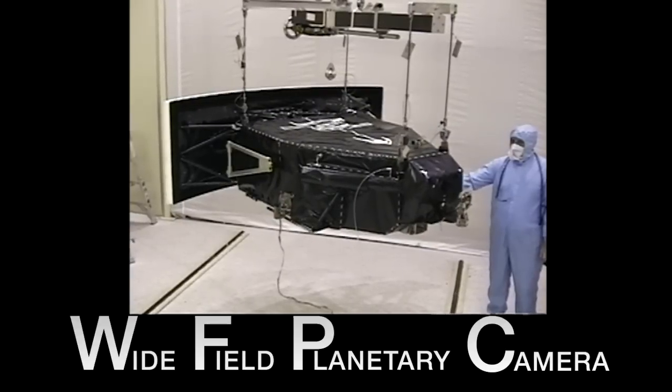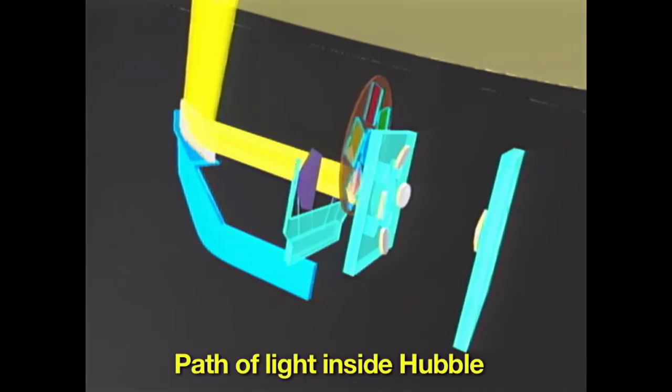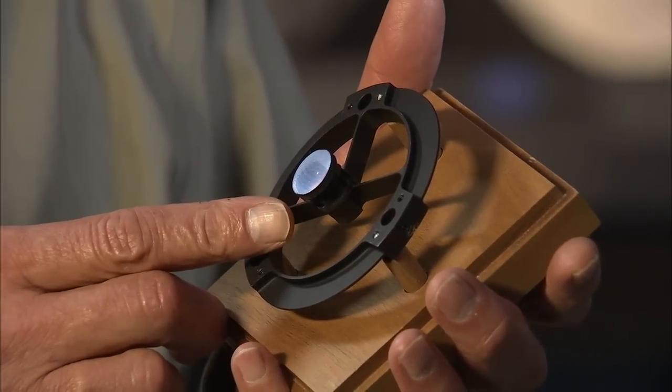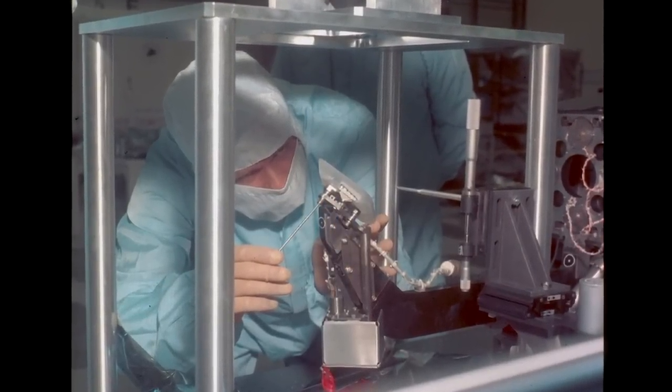The wide field and planetary camera, known as WFPC, relied on light from the primary mirror. The light from that primary mirror all comes down to a focus inside our camera on a mirror that looks just like this. And this is now an opportunity for us to correct the curvature, the shape of the primary mirror, right here. We simply put the same error in, reversed, and corrected.